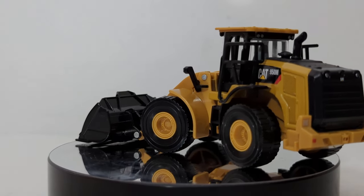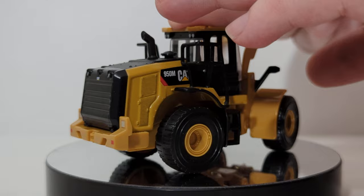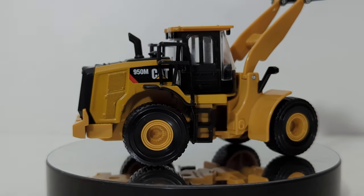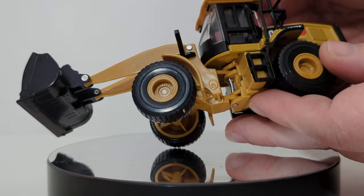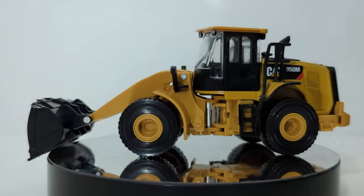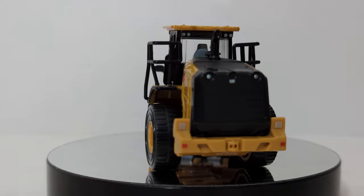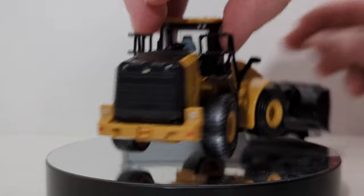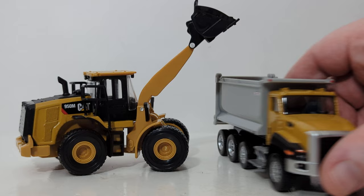The 950M wheel loader is up next. We have a good range of lift height for the loader arms. However, your bucket tilt, at least on this one, is almost non-existent. On the other end, you can get a very aggressive cut angle. Wheels will roll, and there's a decent range of articulation. Metal content is limited to the back portion and the cab — the front, loader arms, and base are plastic. If you're picking up the dump truck, I think the 950M would be a good complement to it, as it is high enough to clear the side of the CT660 dump truck with ease.